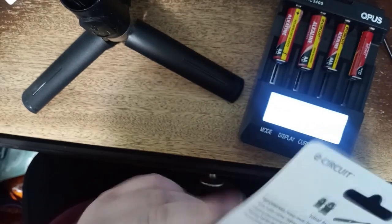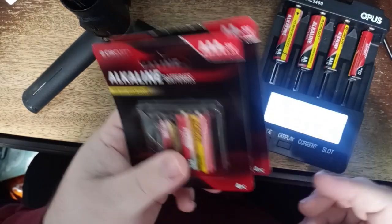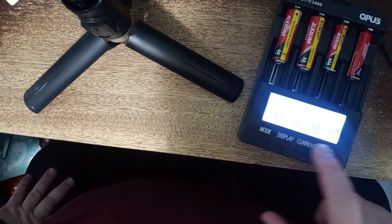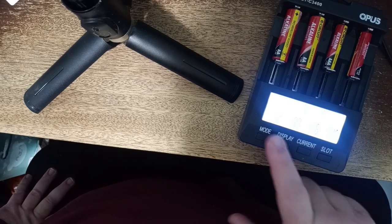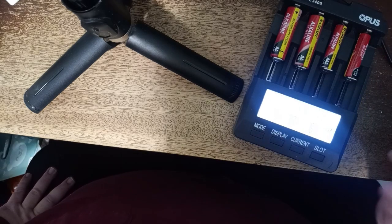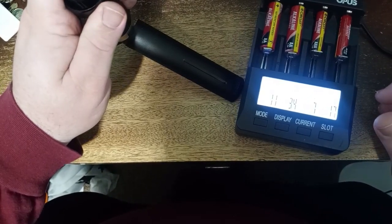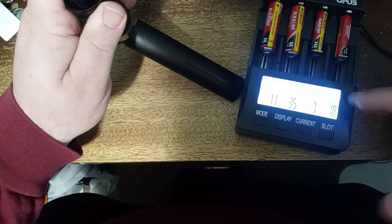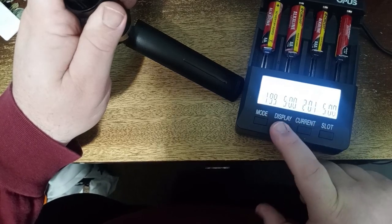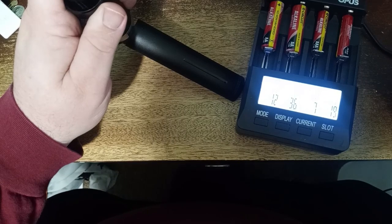I do not know what these are supposed to be comparable to, but $1.25 for four batteries is not a bad price. You can see all the voltages were right around 1.5 volts. You can see where we are already draining on them. He's been on four minutes, he's been on two. Alright, we'll be back when these are done.